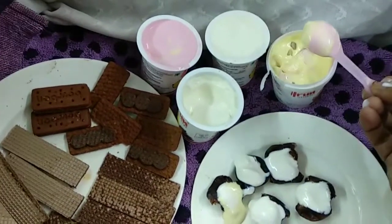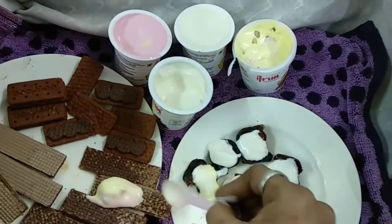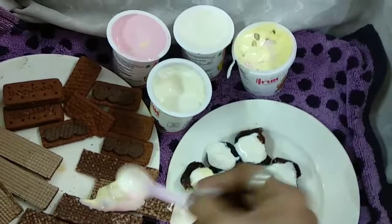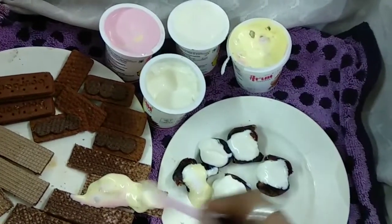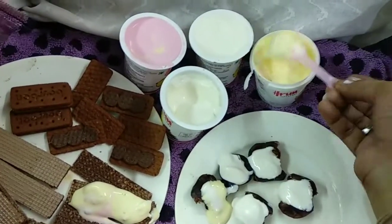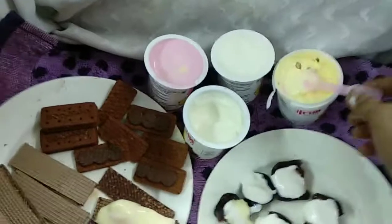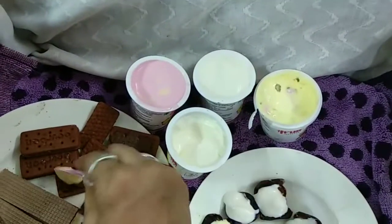Now I'm going to put the ice cream in the wafers and in the biscuits also.